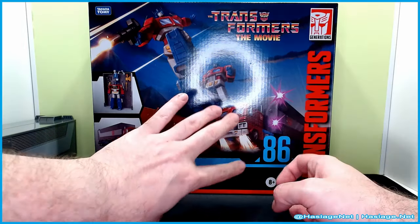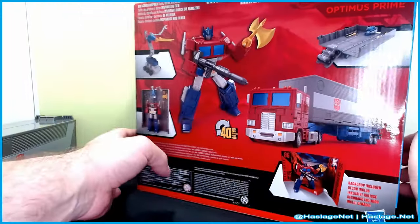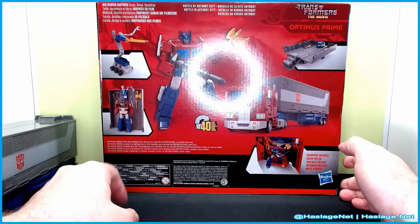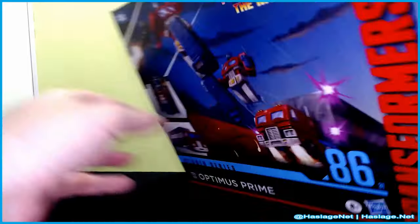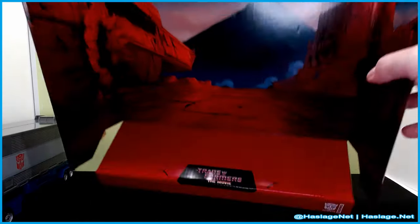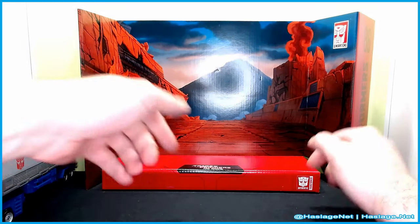It shows his different forms and then the iconic scene from the movie where he jumps up and converts on the side of the box. The back of the box shows the base form, roller with equipment, his repair bay form, and truck form. There's a backdrop included. The display piece is the scene from when he was fighting Megatron, and of course Megatron falls over that edge.